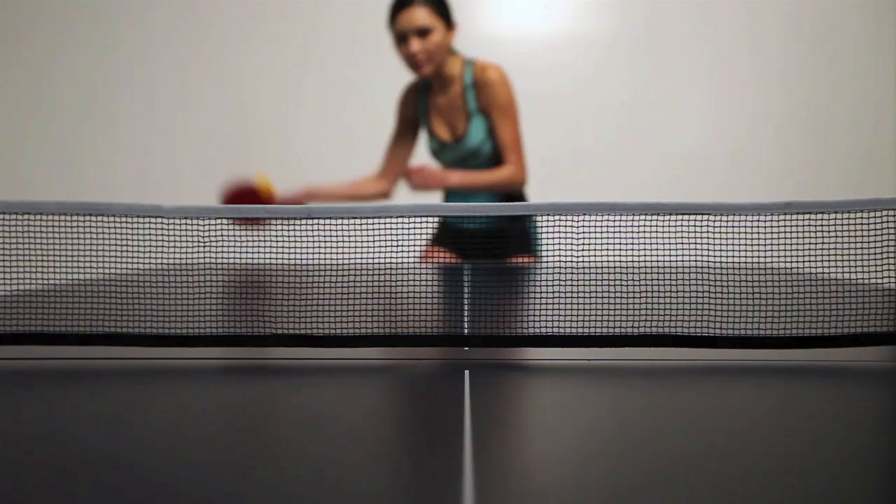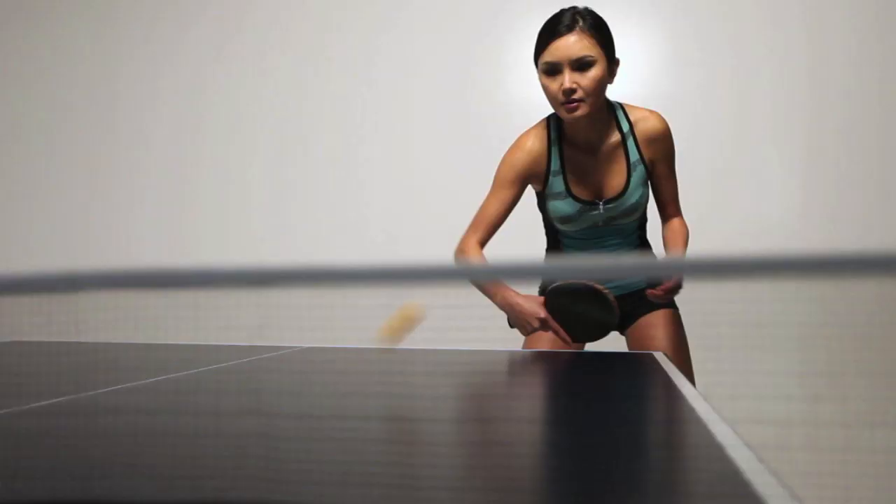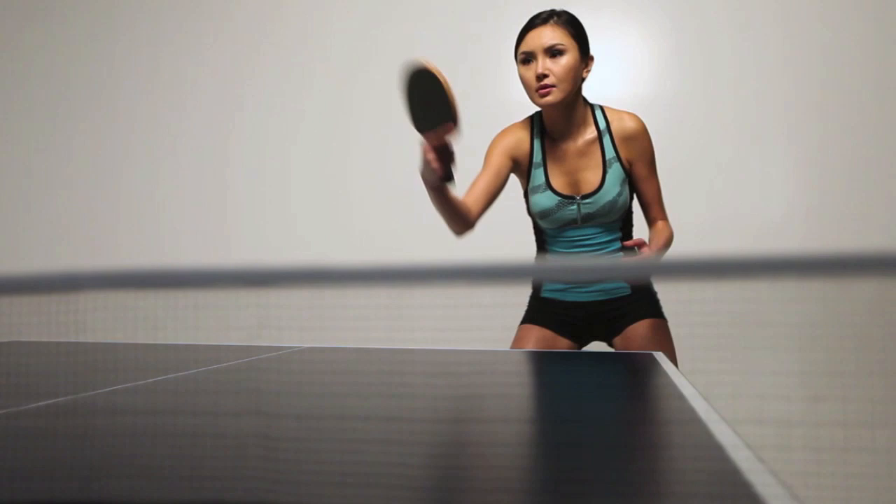Now, let's take a look at the backhand. Like the forehand, the basic backhand drive is a light topspin stroke that produces a shot with a low arc. As you make contact, rotate your wrist upwards so the back of your hand is facing the top of the table, brushing your paddle over the top half of the ball to create topspin.